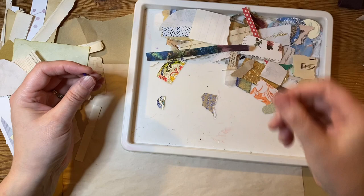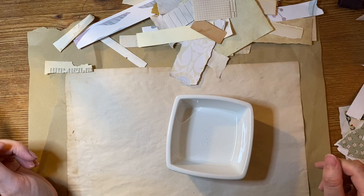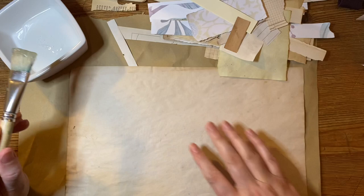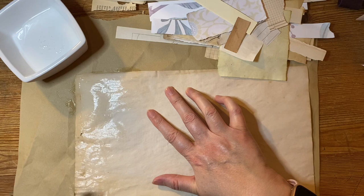I've got some clear PVA glue here and we'll just delve into the scraps. I'm left-handed so it'll be over here. I've just got a bit of brown parcel paper as the backing — that's just to save my table getting coated — and I'll just work in sections.